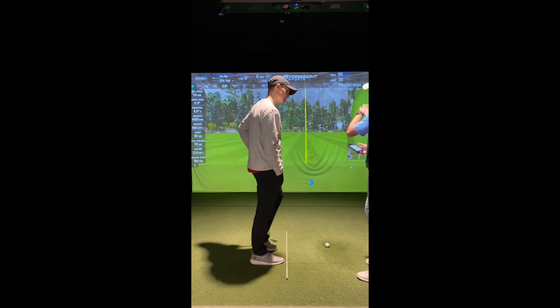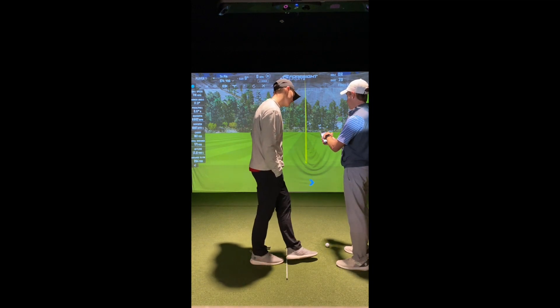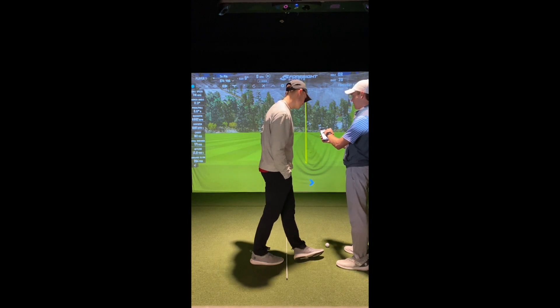All right, nice shot there, Seth. So that's kind of your stock shot, right? And if you look here, we're going to look at three numbers: our club path, our face-to-path relationship, and our face-to-target relationship.